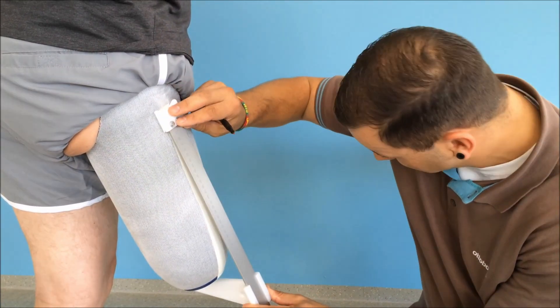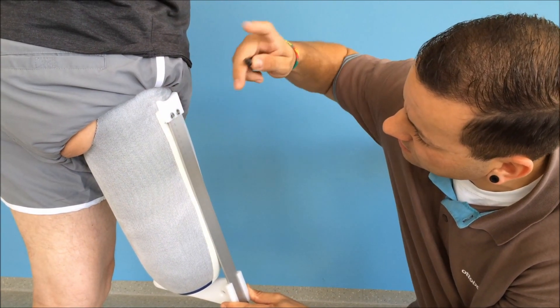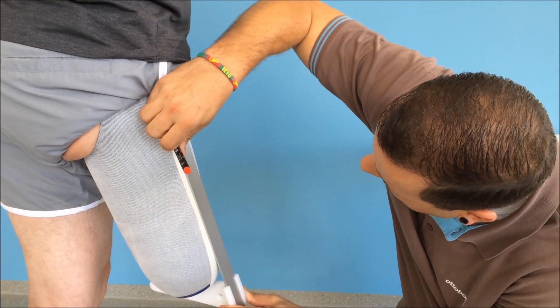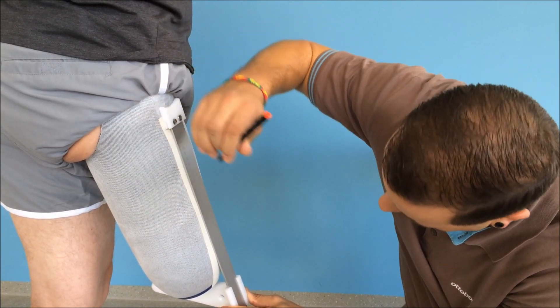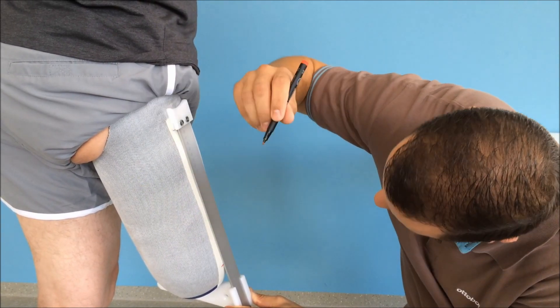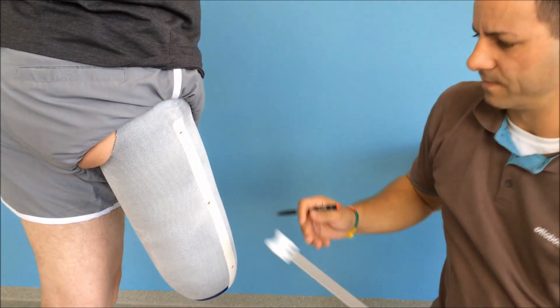For liner fittings we mark the height of the circumference measurement on a bit of adhesive tape. As the measurements must be very accurate, we recommend taking them two or three times so you obtain a precise value.